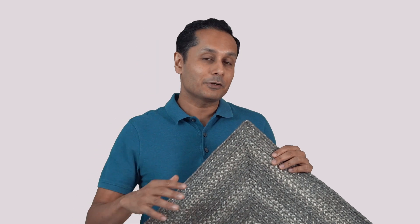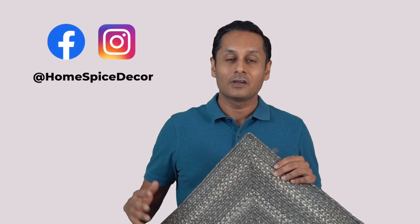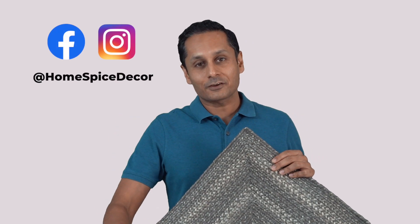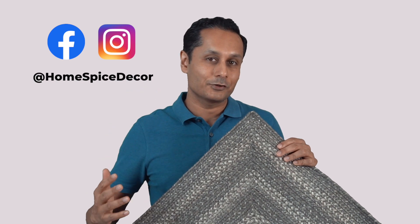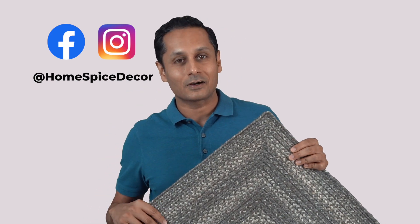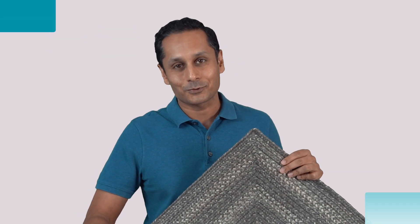If you buy this rug, please be sure to leave a review. And if you can go to our social media page, send a photo. It's going to make our day for everybody who went behind the scenes to bring this rug to you. To see that photo of it in your house is going to brighten up our day. So do send us a photo if you can. Thank you.